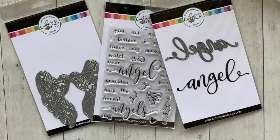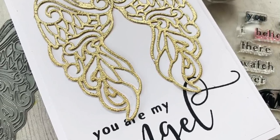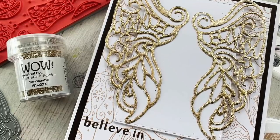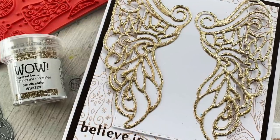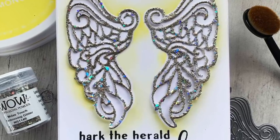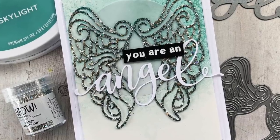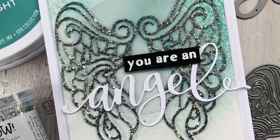The angel wings bundle hits the shop on Wednesday, September 18th. You can purchase the items individually or get a discount when you purchase the bundle. We've seen how you can take these gorgeous embossed angel wings and add them to a clean and simple card, or add more stamping, more layers, a halo, different techniques — you can really create some gorgeous pieces of art. These will also be fantastic for mixed-media artists. Thanks for watching — if you're new, I hope you'll subscribe to my channel and I'll see you again soon!